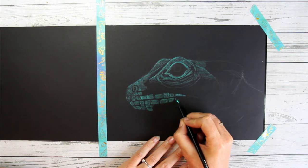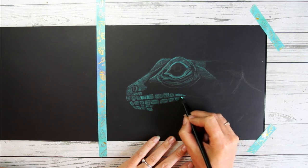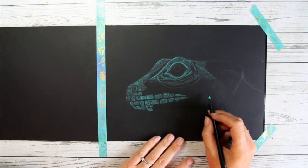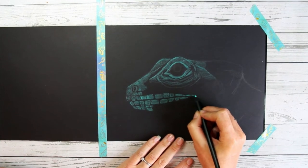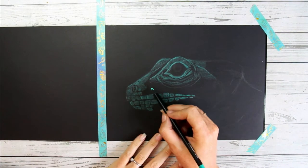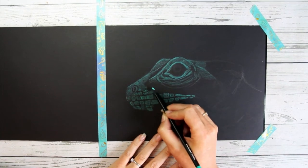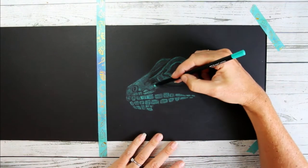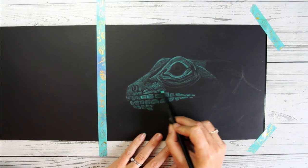It's quite fun to have this video in real time because you suddenly realize how long it actually takes to make a drawing like this. Very often on YouTube, videos are sped up, and I understand why — it might be a little boring otherwise. But it gives a slightly unrealistic expectation of how long it takes to make a drawing — everything always looks so fast when it's sped up.